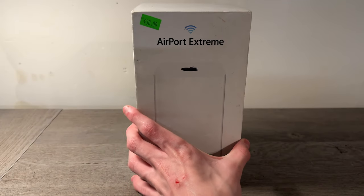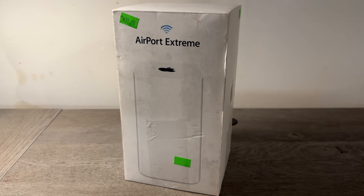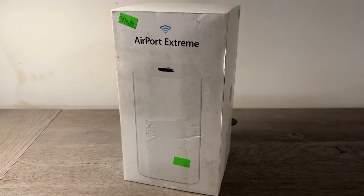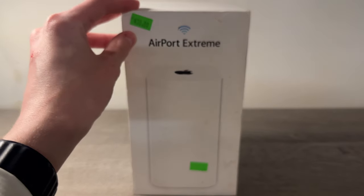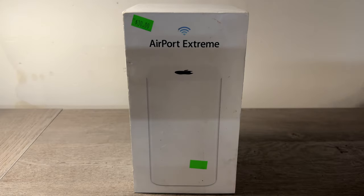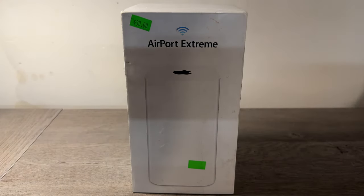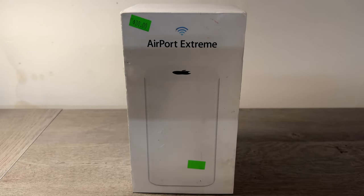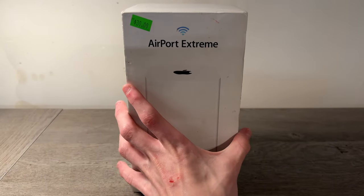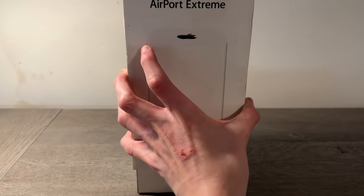In this video I want to check out these Apple Airport Extremes. These were some Apple routers that were sold back about 10 years ago and they were actually pretty good for the time. My friend got one for $30 at a thrift store and I also got one for $20 at the same thrift store. One of them is in the box so I'm going to demonstrate the unboxing and then do some tests to see if they're still good.